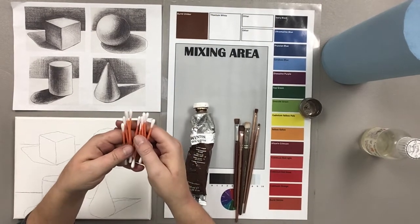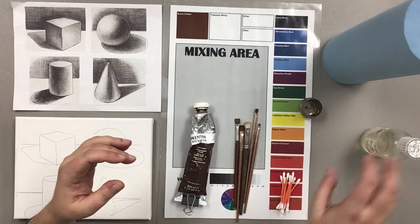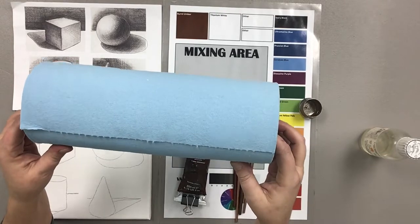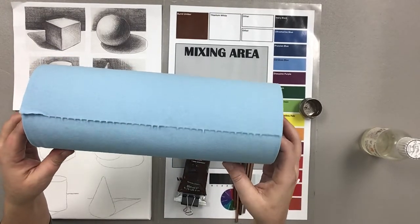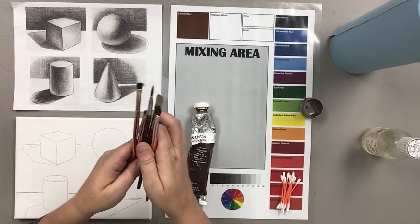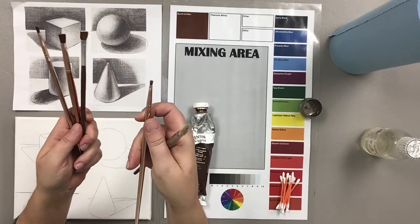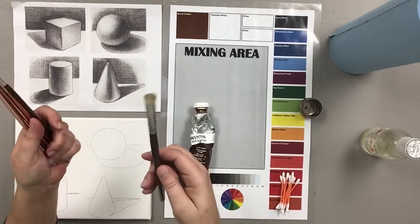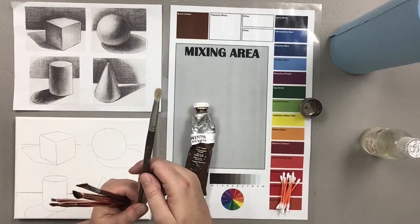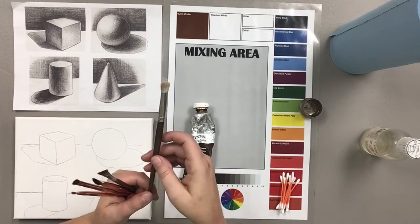Also crucial for an underpainting are q-tips — that'll become apparent shortly when I start the actual process. I also have some shop towels. I use these instead of regular paper towels because they have less lint and work really well for cleaning brushes and wiping things off your canvas. For brushes today I have several different sizes of flats, from larger down to really small. Also crucial for underpainting is a mop brush — I have a tiny one here since these shapes are pretty small. It's a really soft brush used for blending that helps you achieve really soft blends and erase hard lines between value changes in your umber.